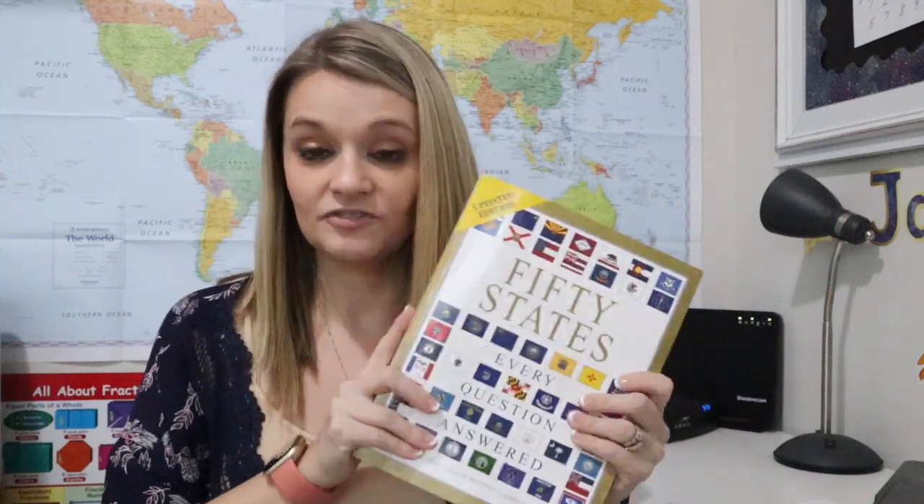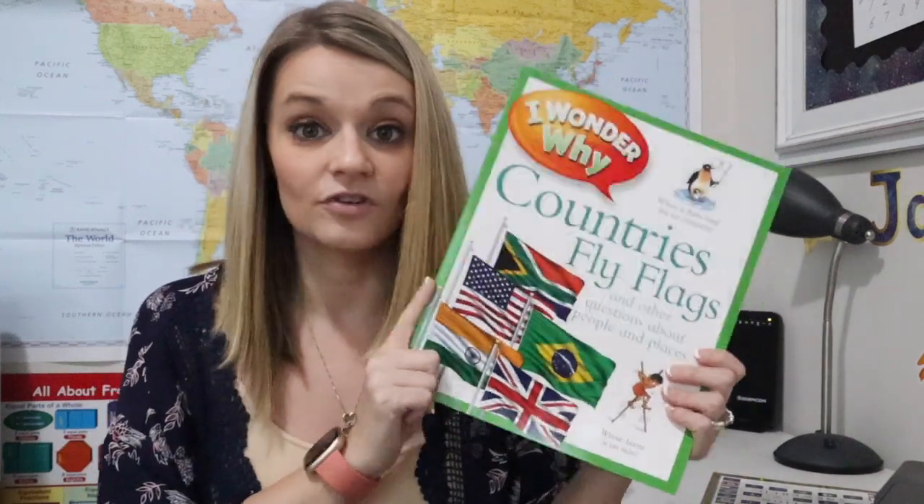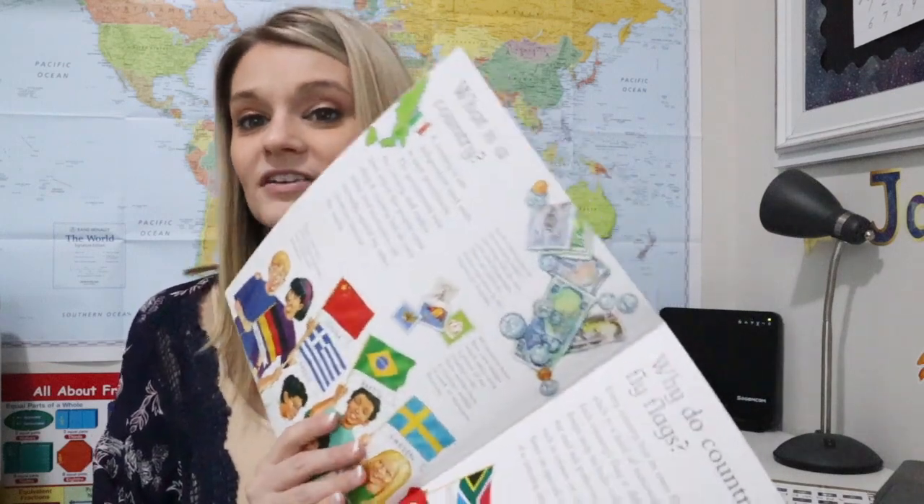For my oldest child, one of the things he's doing is state reports — learning about all 50 states and doing a sheet for each one. To expand on that, I got him a book called '50 States: Every Question Answered,' which has pages on each state including state history. It's been helping him write his narrative-type reports for My Father's World — very well $20 spent. I'd buy it again in a heartbeat. Another great book I found is one on country flags, which is great for Exploring Countries and Cultures.